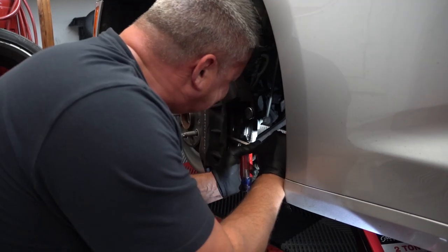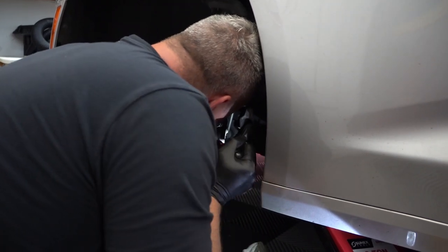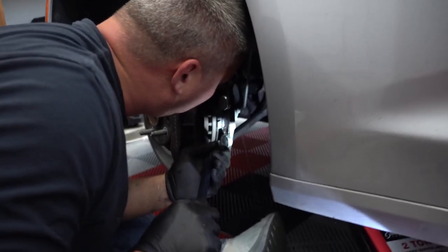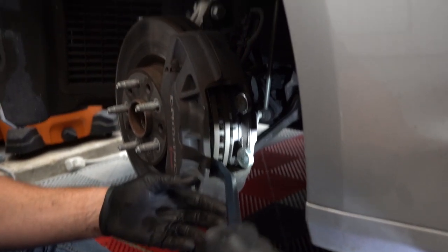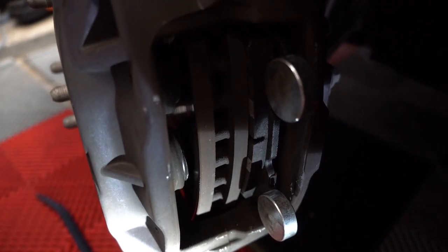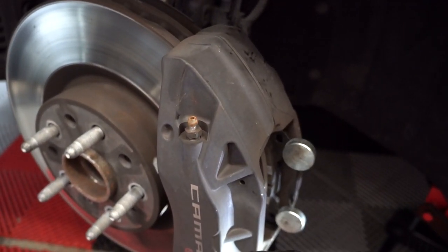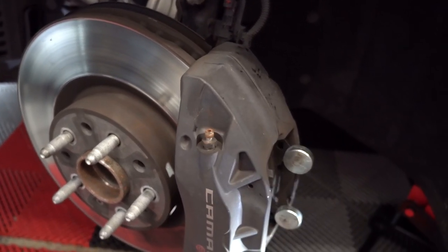This piston doesn't appear to want to move. I'm going to put some ass behind it. One's in, one's out. Bring out the big guns. The rotor's moving a ton — that's not right, because you're putting so much force on it that it should compress. So you can see our pistons are not retracting even though we're putting a lot of pressure on them. I'm going to do a trick where we crack the bleeder — I'll obviously attach a hose to it so we don't bleed in any air. Hopefully by cracking the bleeder we can alleviate the fluid pressure and allow us to squeeze the brake fluid out of the pistons as we compress them. Then we'll just bleed this caliper and hopefully make sure we got no air in it.